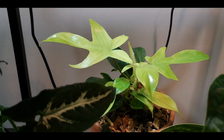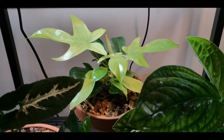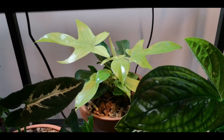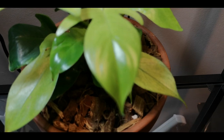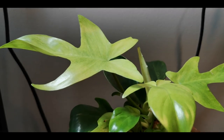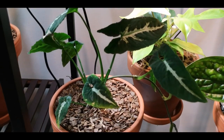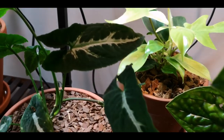Back here we have my Philodendron Florida Ghost Mint. There is a little bit of a difference between the ghost and the mint — the mint is a little more compact; leaves still do get rather large but it's a more compact variety. So cute. In the foreground here we have my Syngonium rayii. This guy is gorgeous — his leaves are so pretty, kind of silvery in the middle, and then he has this trail coming down. I am going to make this guy a little mini moss pole so he has something to climb on.